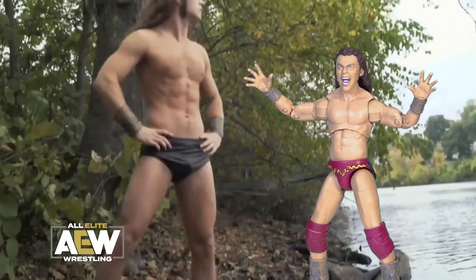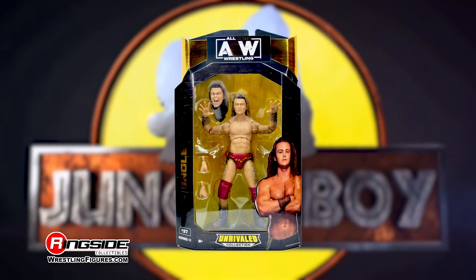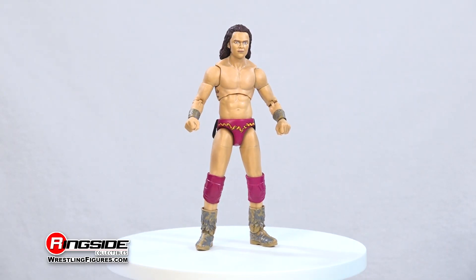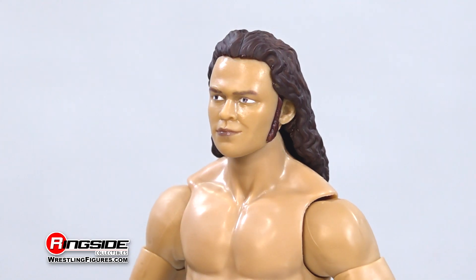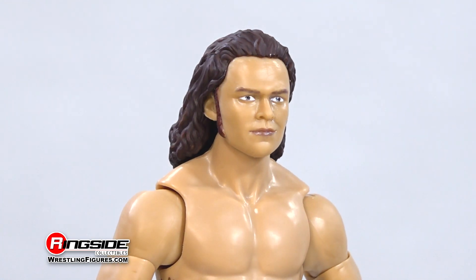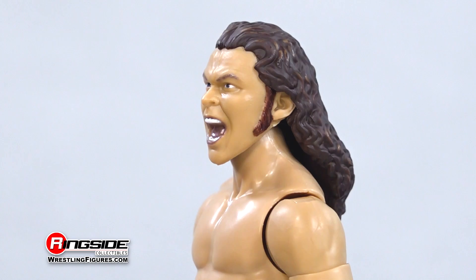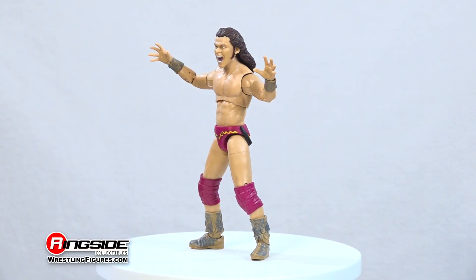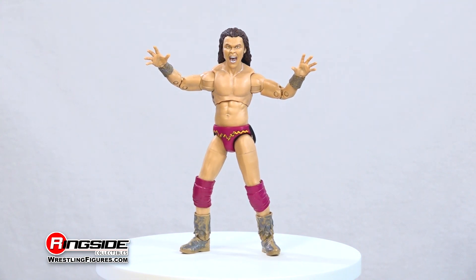Go out on the prowl with Jungle Boy in Jazwares' AEW Unrivaled Series 11. This high-flying half of Jurassic Express swings into action with an updated head scan and a bold look on his face, with curly dark blonde hair raining down his back. Scan 2 shows off curly dark blonde hair over a yelling expression. The former AEW Tag Team Champion is ready to rumble in the jungle.